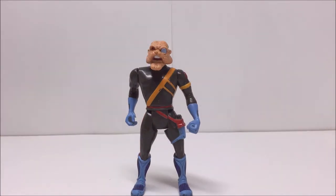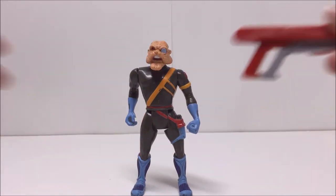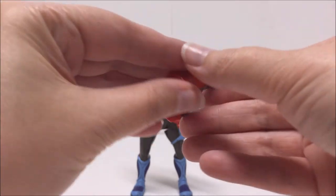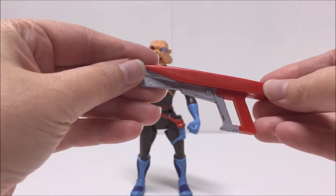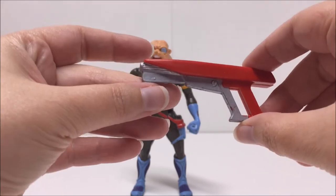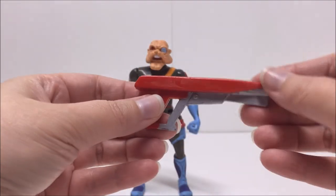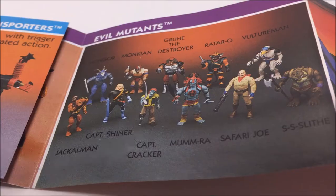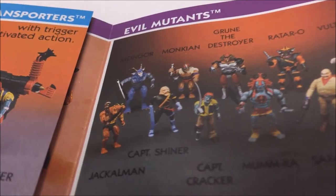This Lunar Lasher was sold separately and did not come in the two-pack with Mumm-Ra the Ever-Living. I hope that you've enjoyed this video. If you did, please remember to hit that like button and subscribe so you can check out all my other reviews. In my next vintage Thundercat review, I will be taking a look at the Thundercat vehicle, the Hovercat. Until then, this has been Third Earth Reviews.